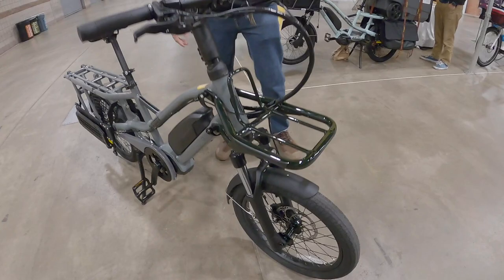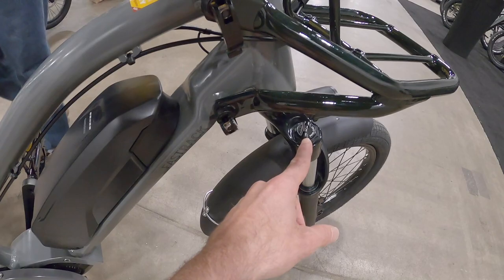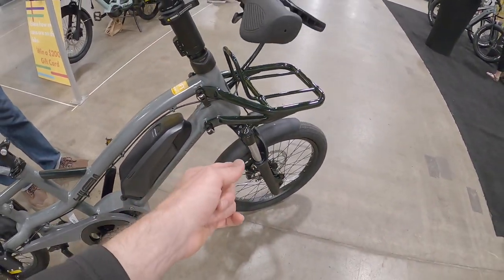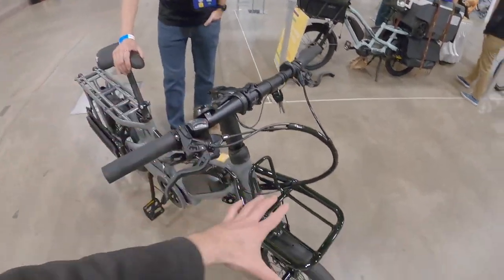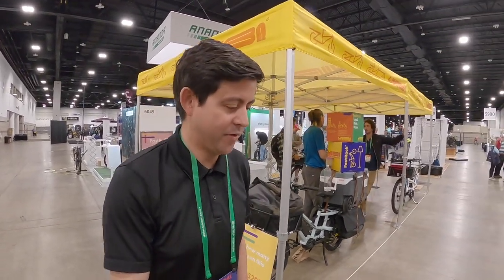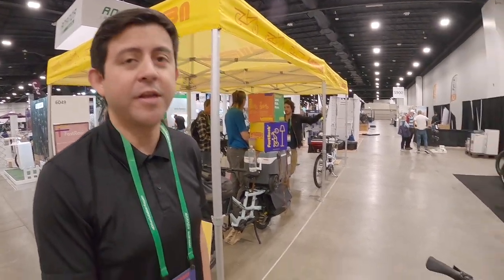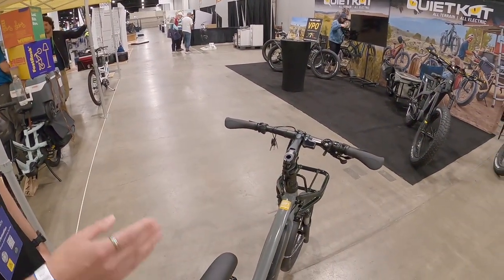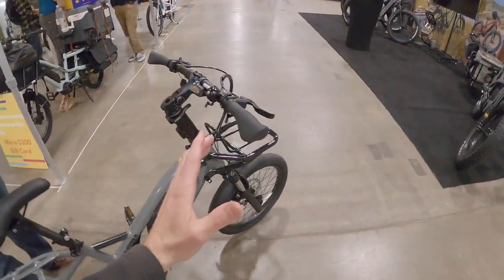There's a suspension fork — this is an RST fork with preload adjustment on both sides, so you can set it up for added weight if you have a front rack or a heavily loaded bike. They have about 80 millimeters of travel up front, which makes things easier in a pothole-filled city. You don't have to pick your lines as carefully, especially since you're stabilizing a full cargo bike and sometimes just going straight.